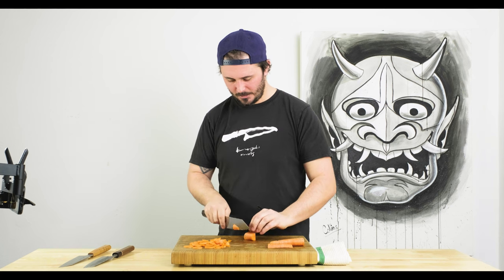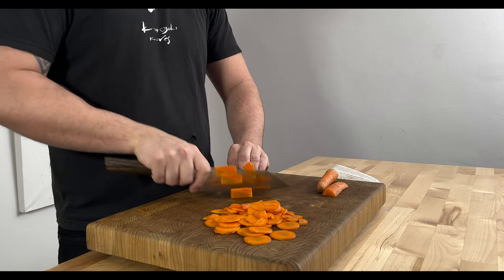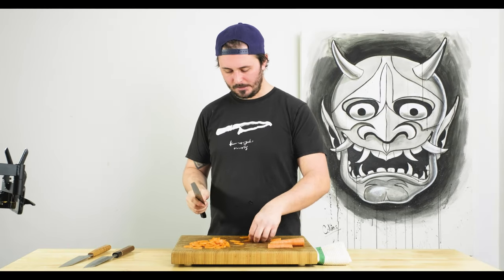We should note we touched these guys on a ceramic rod and gave them a little one-two on a leather strop before we used them. Aside from that, they're all right-out-of-the-box edges. Super impressive with that in mind.